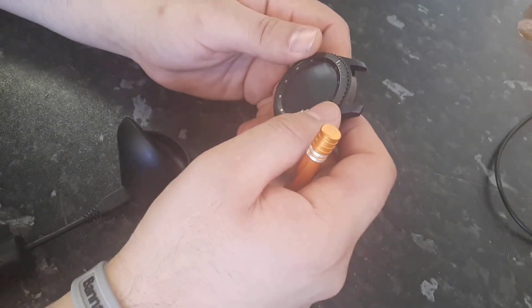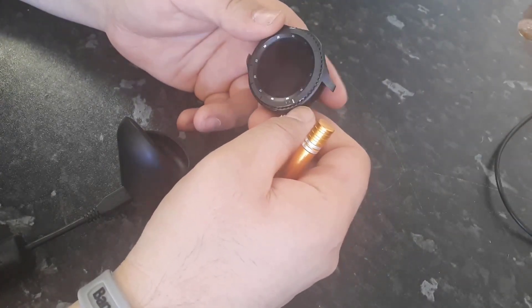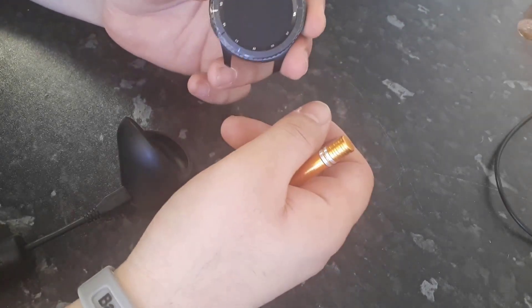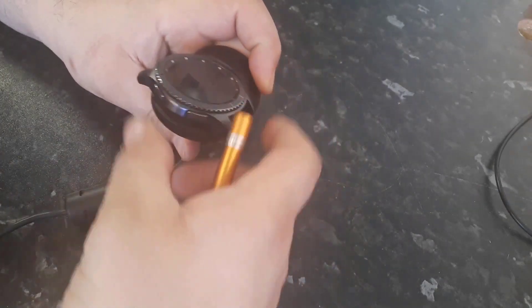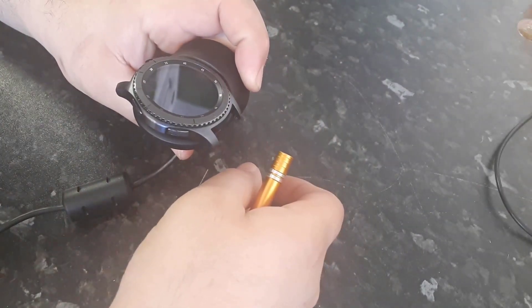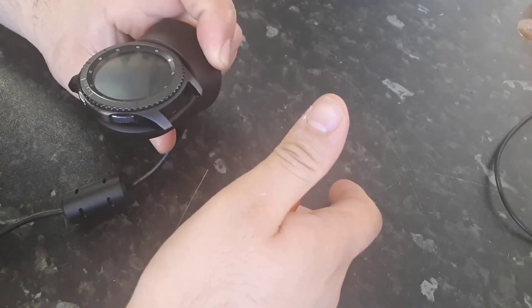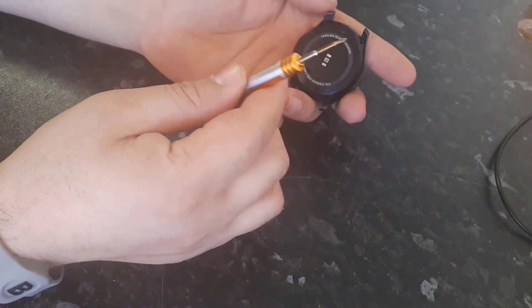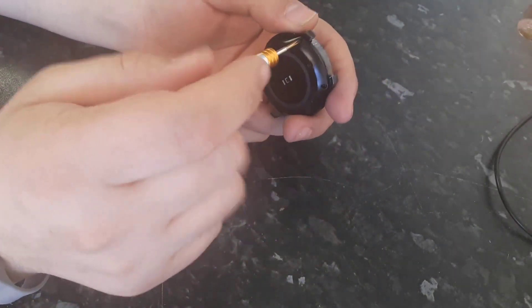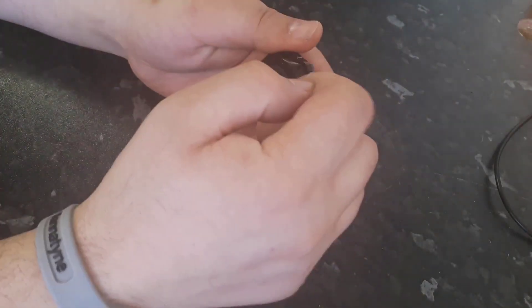Hello everyone, today I have a Samsung Gear S3 watch — it's dead, it's not turning on, it's not charging either. I left it to charge for a couple of hours and it does not charge, it does not turn on, it's completely dead. So I'm going to open this and fix it. What you need is a three-sided screwdriver. You have to unscrew two screws and open the watch.